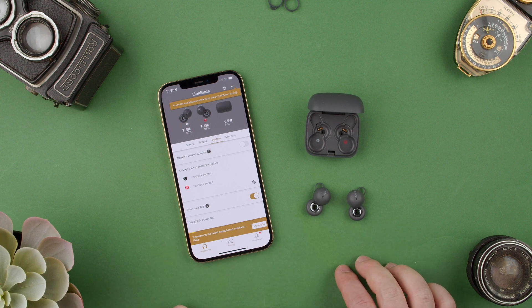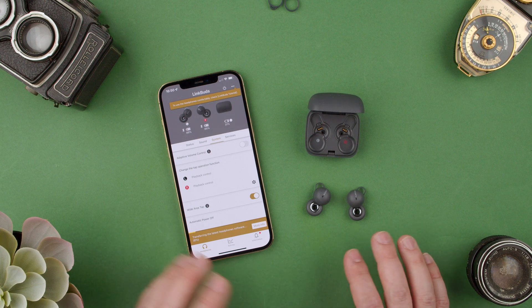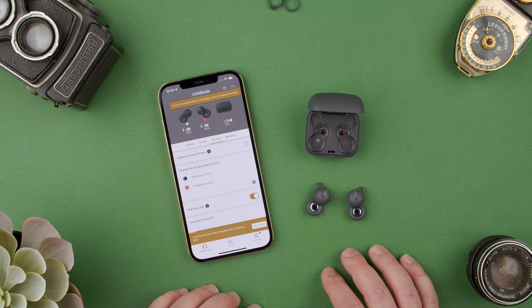But yeah, that's how you update them with the Sony Headphones Connect app. Let me know if you have any questions. See you in the next one. Bye.